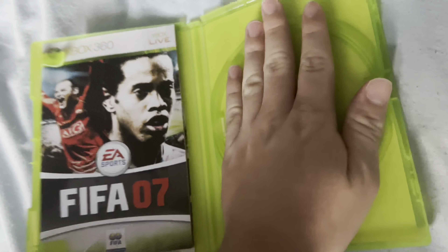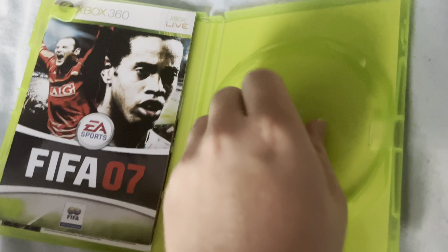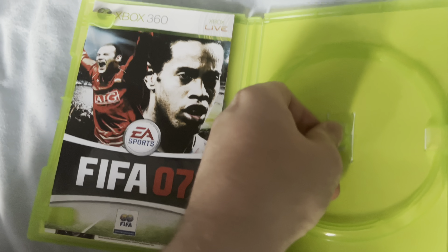It's a 360 — good old Xbox 360. That's why I call it old gen. Unfortunately, you can't play 360 games on Wii U either. Another invalid disc.